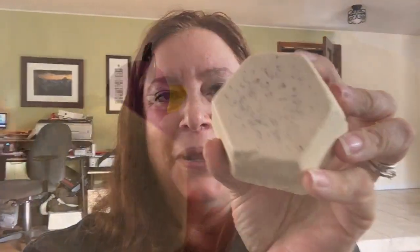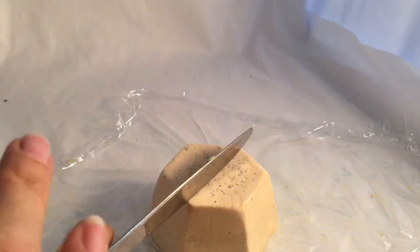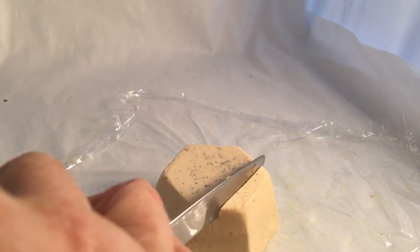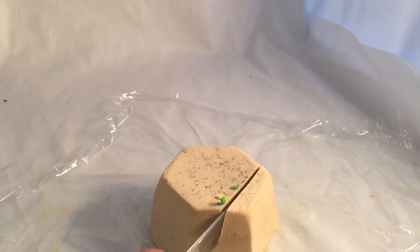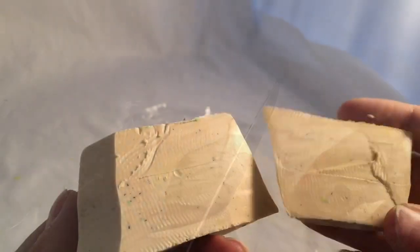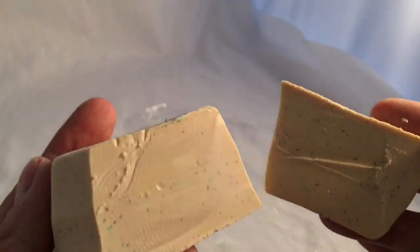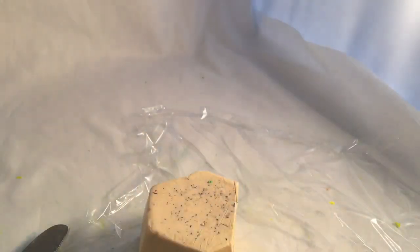Let me show you what it looks like up close. So here it is, close up. Let's cut a little piece off here. That's what it looks like inside. Now let's go use it.